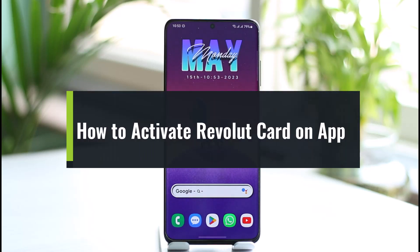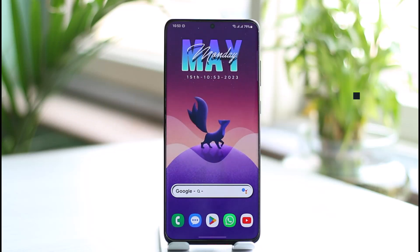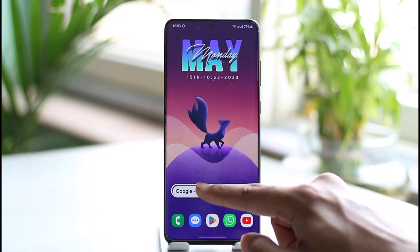How to activate your Revolut card on the app. Hi everybody, welcome back to our channel, The Solution Guy. In today's video, I'll guide you on how you can activate your Revolut card on the app, so make sure to watch the video to the very end.